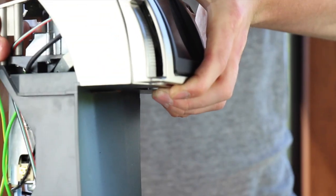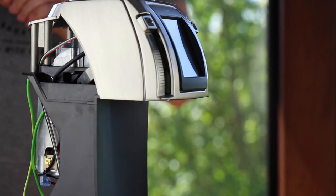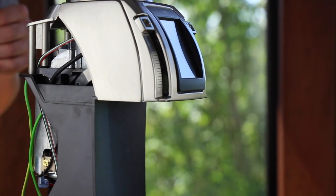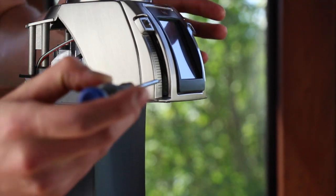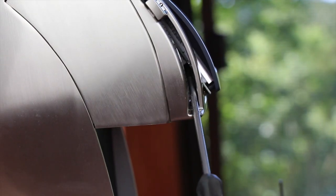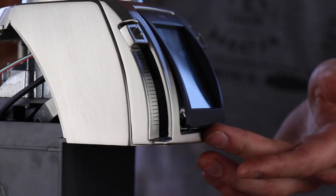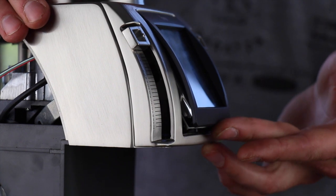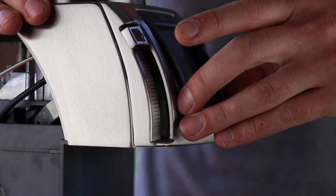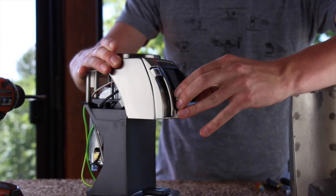Once the single display screw is removed, we will use a flathead screwdriver, insert it into the slot that the lever arm rides in, and gently push out on the display. Once the display is slightly popped out on the bottom side, you can rock it out and pull it down to get the top free. It may take a little bit of wiggling.